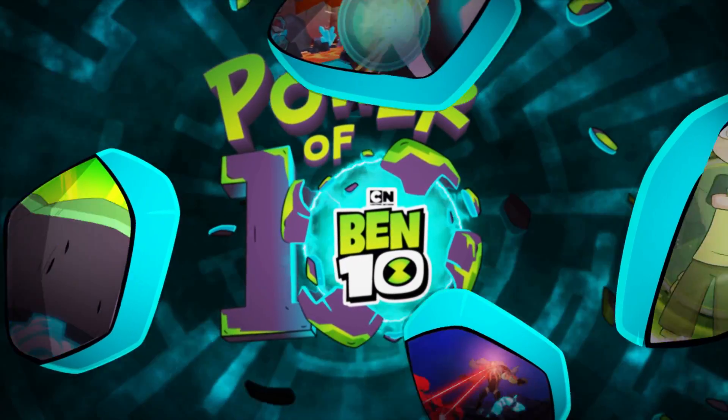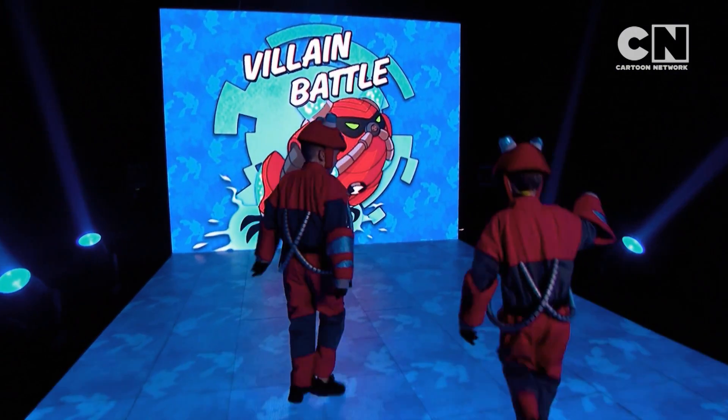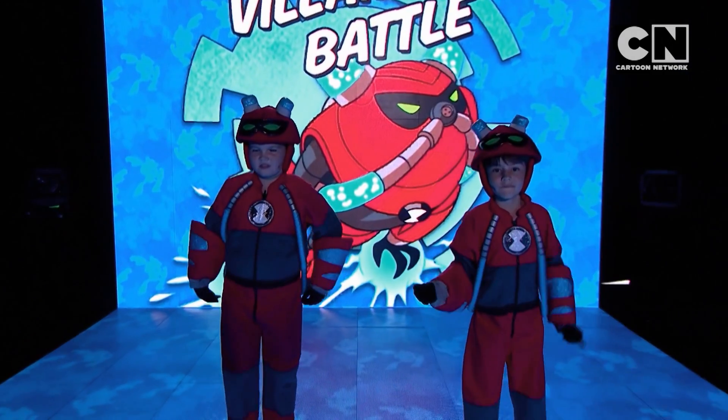Here we go! It's Hero Time! The mission is to stop the villains getting to the core of planet Earth. How do we do this? Well, the villains will appear on the floor. We have to step on them. Once the time runs out, whoever's collected the most villains wins.